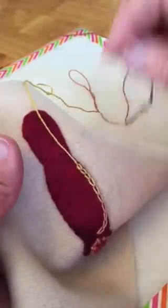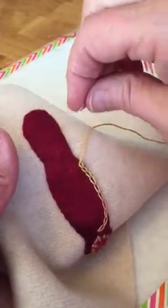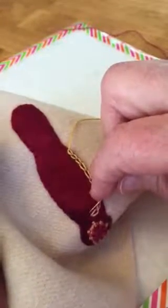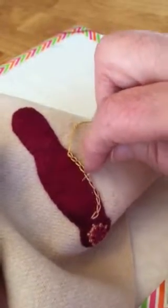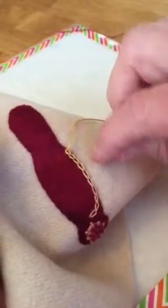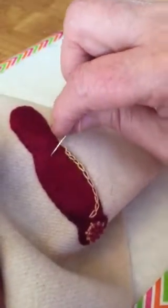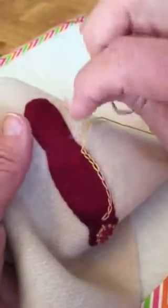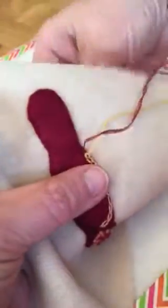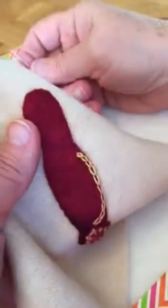What I did is I went all the way around, and when I got right back to my starting point I just started going inside and did another round. So you can do as many rounds as you'd like — you can cover the whole thing or you can leave the center open to show some of the wool. When you're finished, you just take your needle to the back and tie a knot.